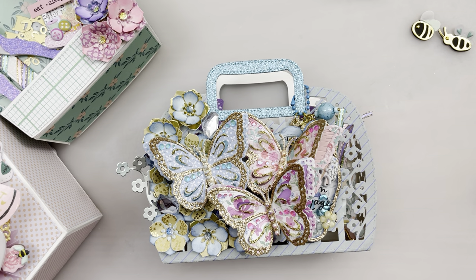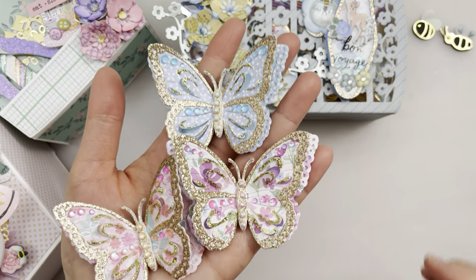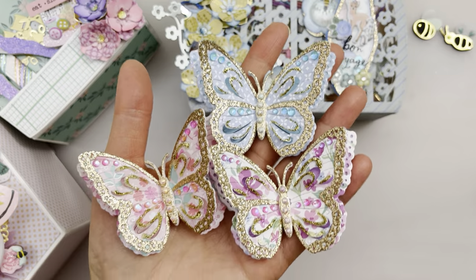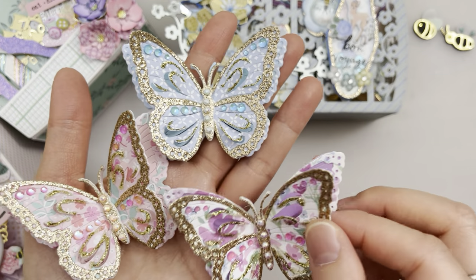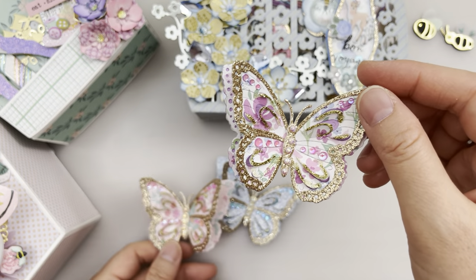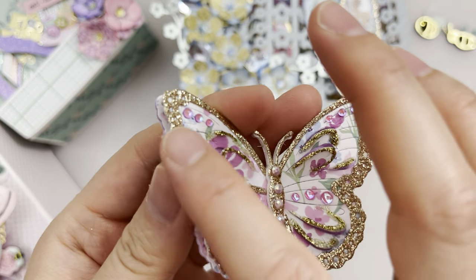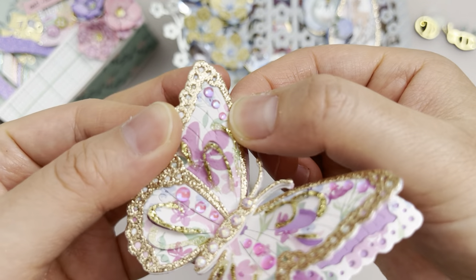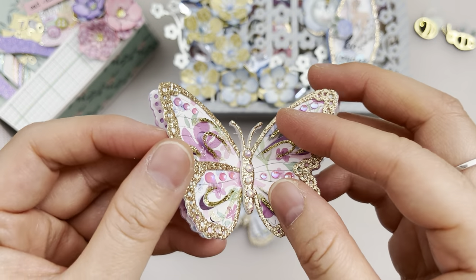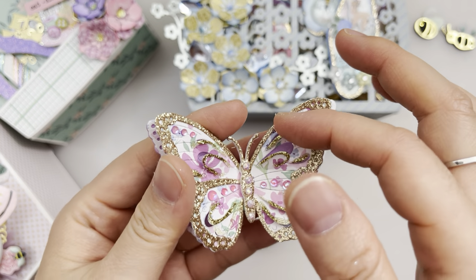Inside this tote bag we also have these beautiful — it's called Elegant Butterfly — and it's so pretty. I just love it so much. You can layer it and it comes with these border edges too. There are all these patterns and you could prop some of them up and bend them because they have lines. I've layered it with some glitter glue and it gives you so much dimension.